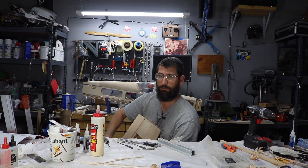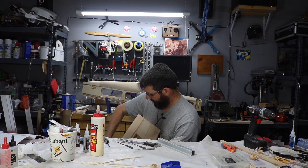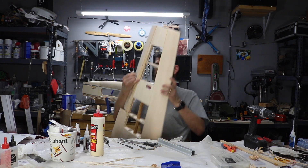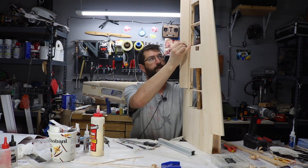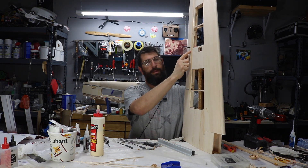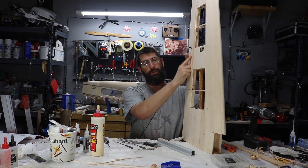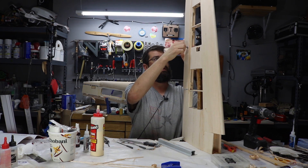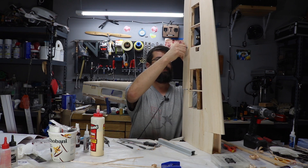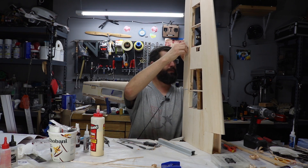You can see how this linkage is going. I moved the control horn from where the book specified because my servo arms are so long that it wasn't going to line up properly. I needed to make sure I had 90 degrees between the servo arm and the linkage, and that's why I repositioned it.